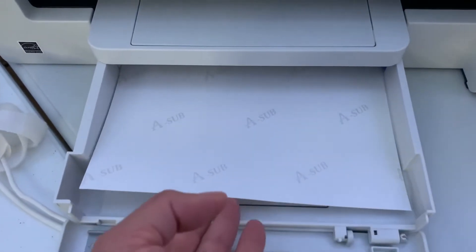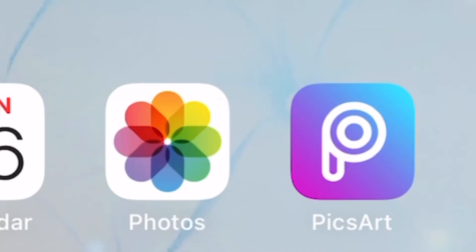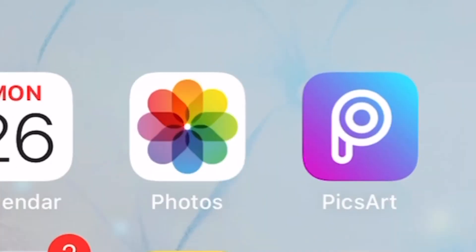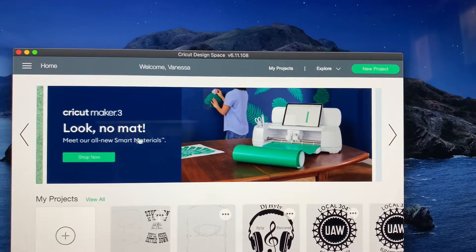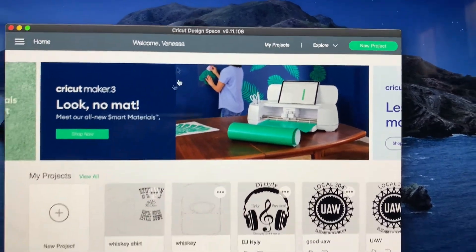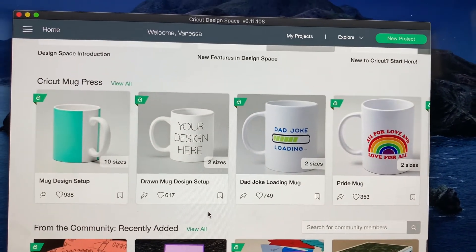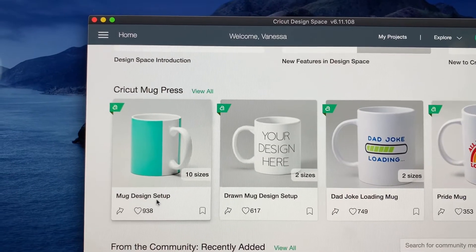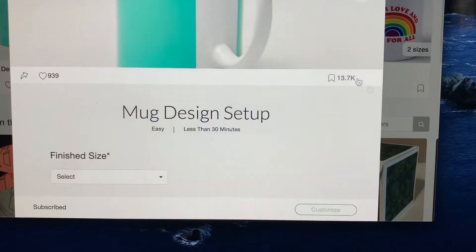I have you on my phone right now. I designed this graphic in Pixart — the app is in the top right corner, it's purple and blue and says Pixart. I saved it to my phone and I'm going to AirDrop it over to my computer. Then I opened up Cricut Design Space, scrolled down to where it says Cricut mug press, and clicked on mug design setup. At the bottom you'll see Customize.